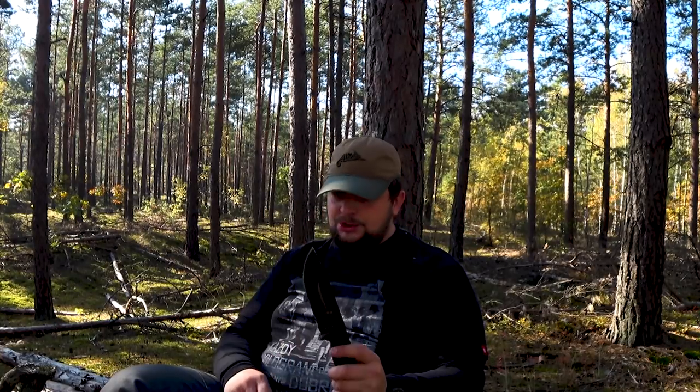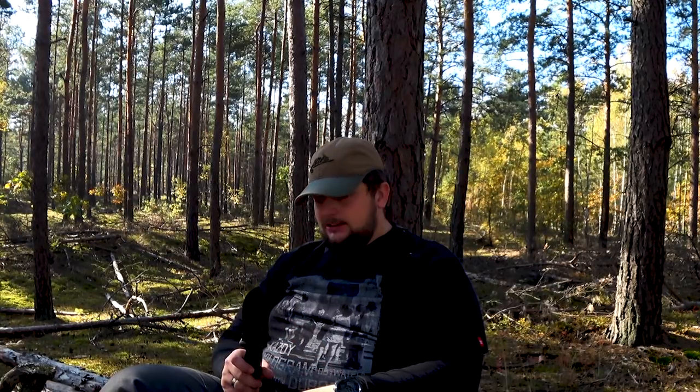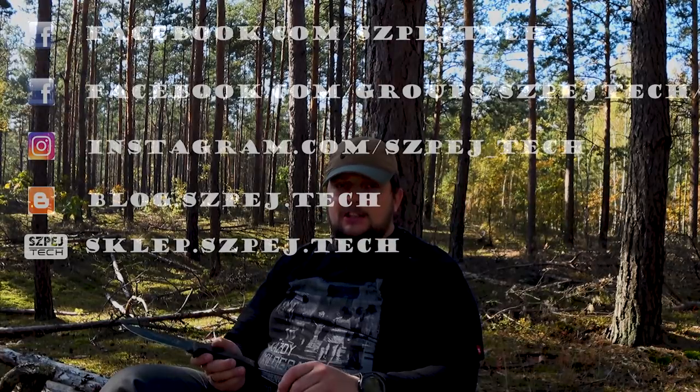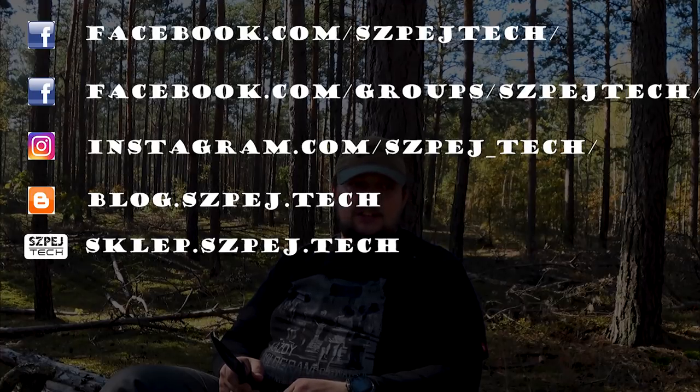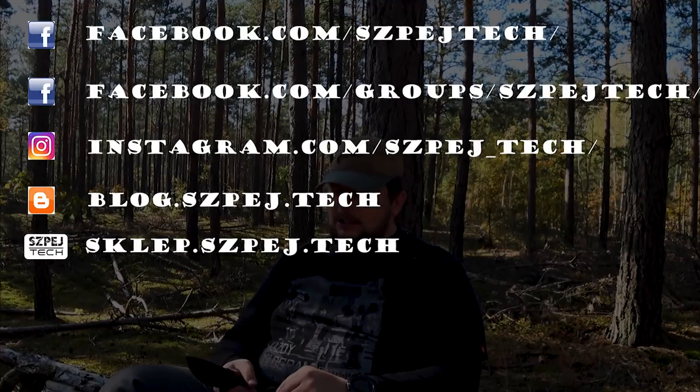Bardzo dziękujemy naszemu widzowi, który udostępnił nam ten nóż, dlatego że nie nabylibyśmy go do testów. A dzięki Tobie, bracie, mieliśmy możliwość pobawienia się tym nożem, przetestowania go i sprawdzenia jego mityczności. Mamy nadzieję że jeszcze parę takich kwiatków trafi w nasze ręce. Jeszcze raz bardzo, bardzo Ci dziękuję. Zapraszamy Was do subskrybowania kanału, zapraszamy na nasze social media i do oglądania naszych kolejnych recenzji oraz tych, które już gdzieś tam za nami.